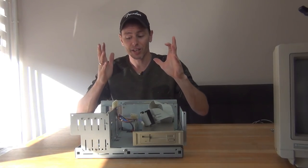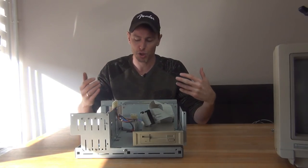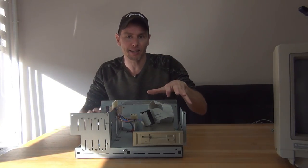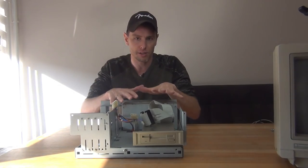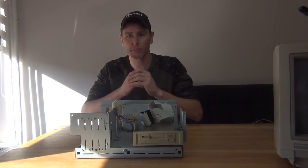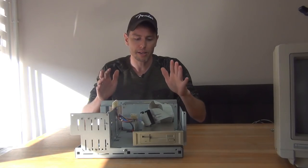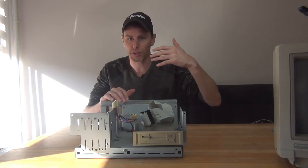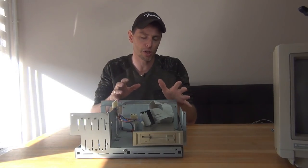So the next challenge is the hard drive. Because it didn't come with a hard drive I had to source one. Now it uses the XT IDE interface, and there are only a handful of hard drives that this system supports — they range from 20 to 40 megabytes. And if you look on eBay the prices are $100 and up, so way too much money. I want this to be a little more versatile.